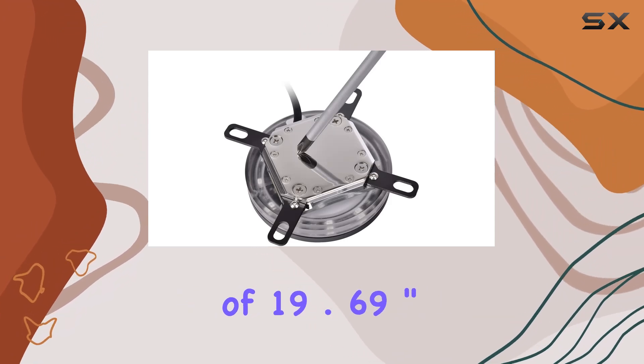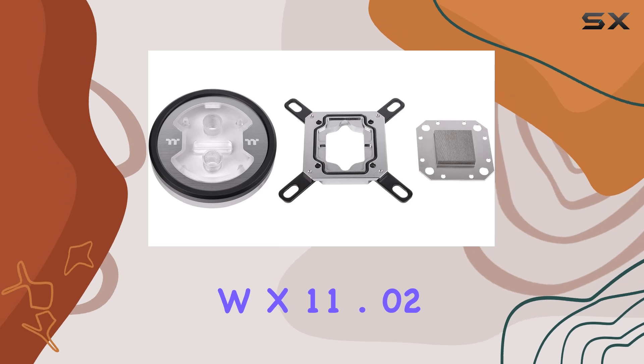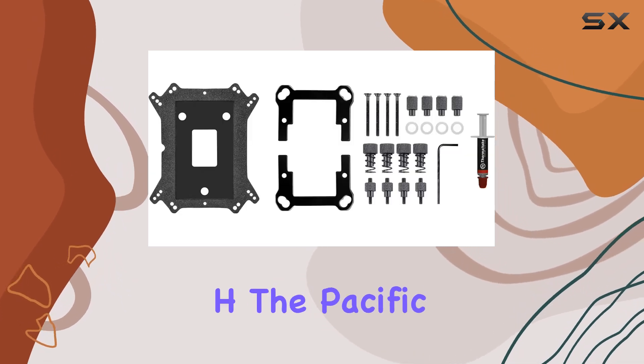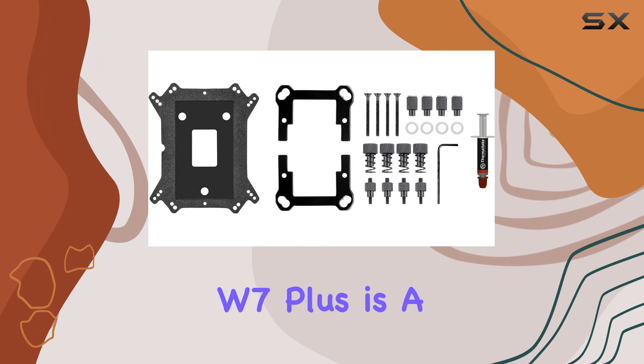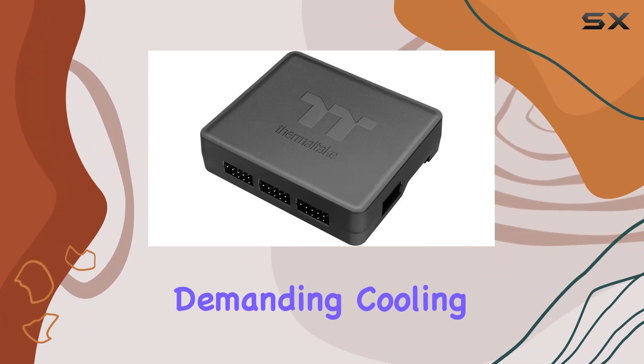With dimensions of 19.69 L x 19.69 W x 11.02 H, the Pacific W7 Plus is a powerhouse, capable of handling even the most demanding cooling needs.